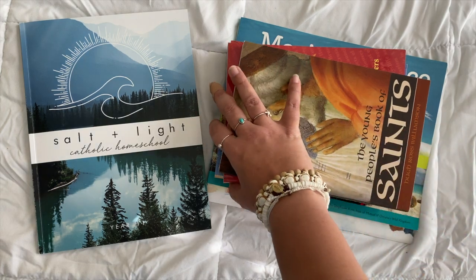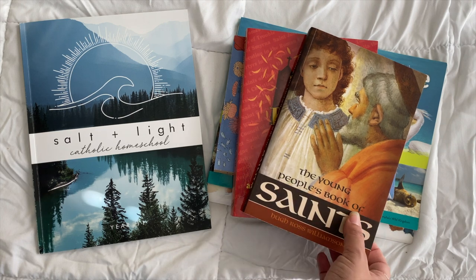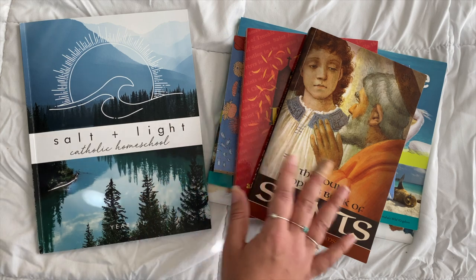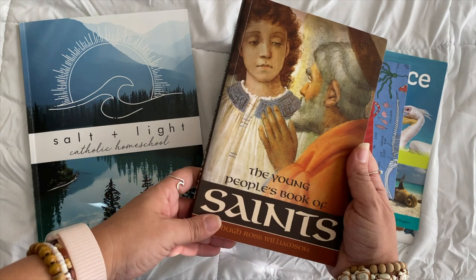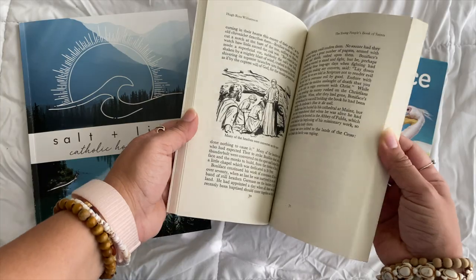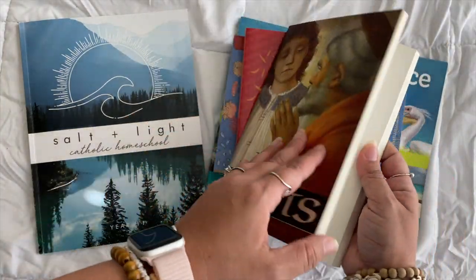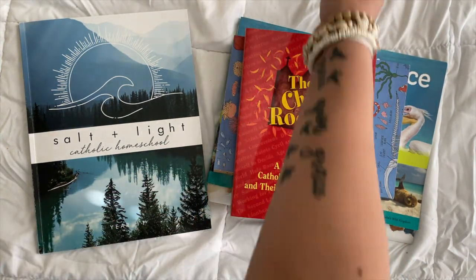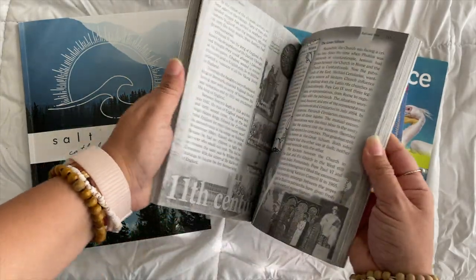For history, Year Two is a continuation from Year One — though you don't have to have done Year One. This covers the Middle Ages forward to modern times. The book we're using is the Young People's Book of Saints — basically the second half of this book is what we're doing this year. It's available for free on Formed, or you can buy it printed. It's linked for you.